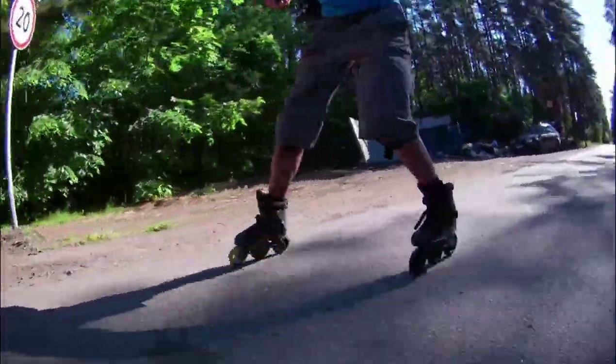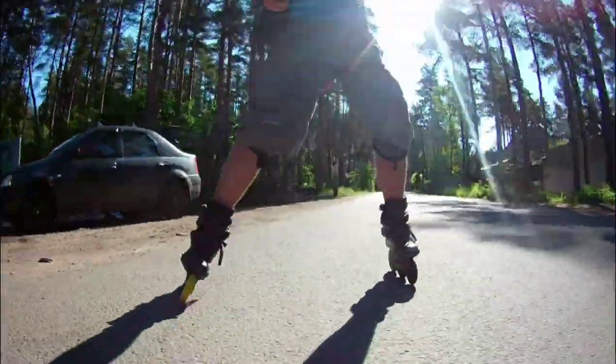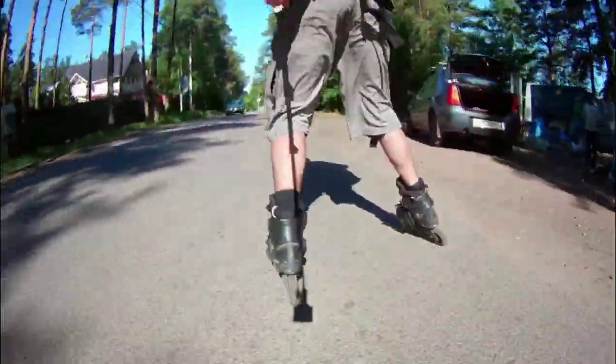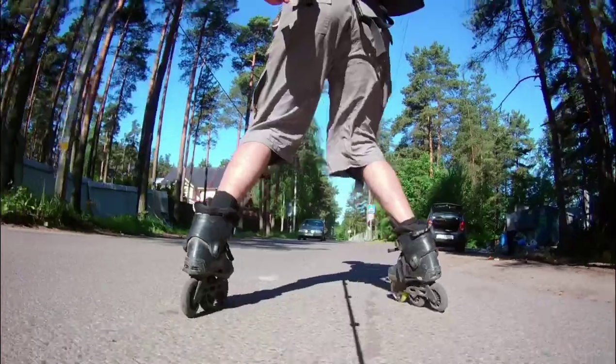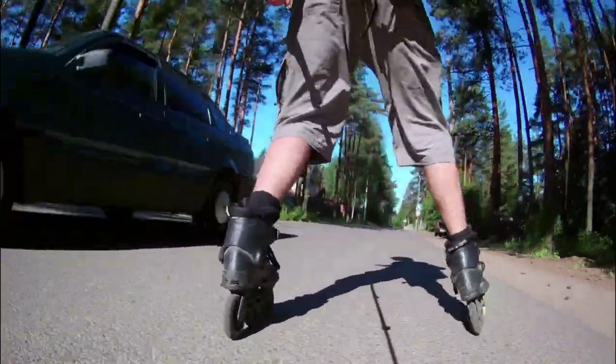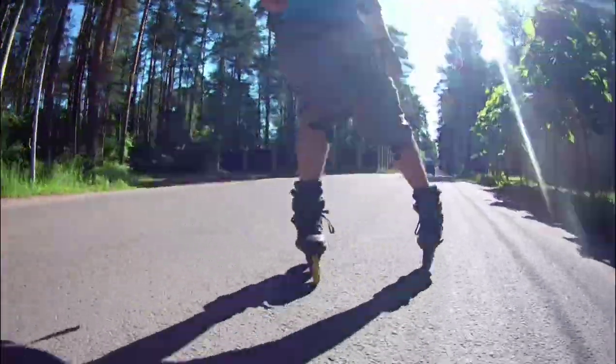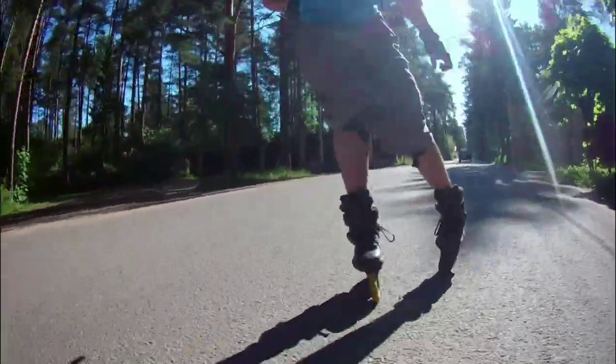Isn't it wonderful? I think yes. So there will be no music here, only the sounds of the street, a bit of my very used bearings and wheels after a few crazy off-road sessions, and a little bit of talking. So, backwards.